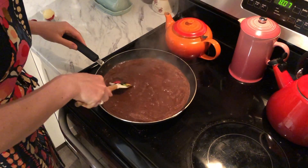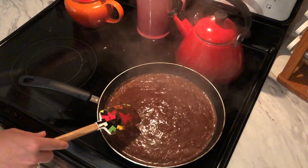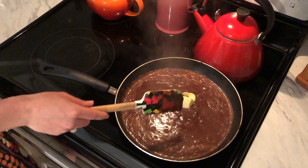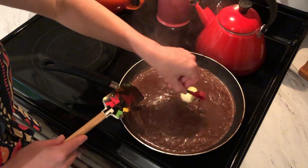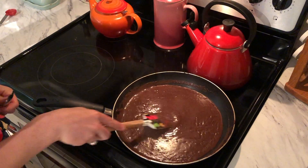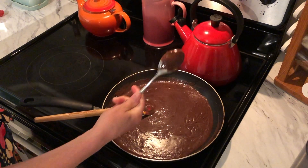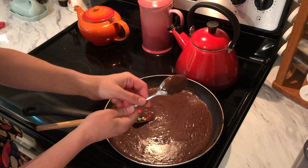Once our ingredients have started to boil we can remove it from the heat, turning off the heat, and then adding two tablespoons of butter at room temperature and one teaspoon of vanilla. Stir that all together. We're going to know that this is all ready to go when we take a spoon, dip it in, and we can see that it coats the back of the spoon — then we know that it's the right thickness.